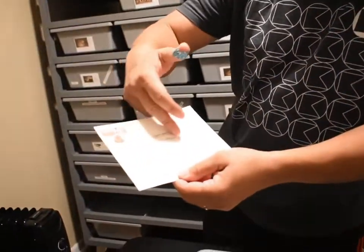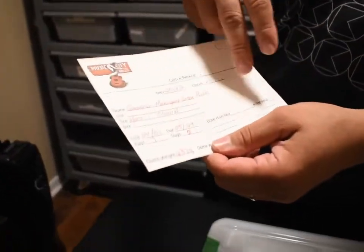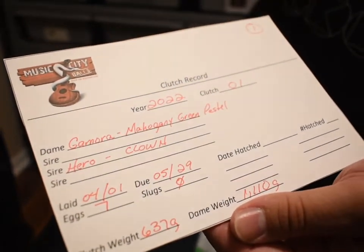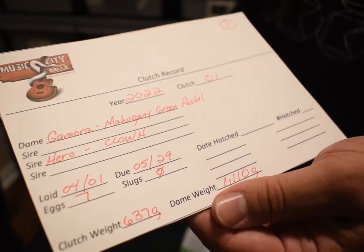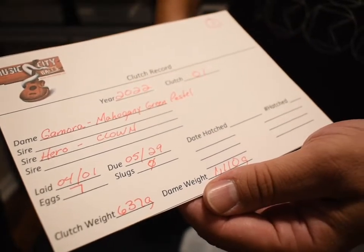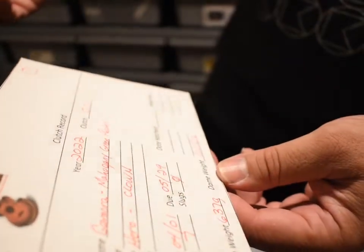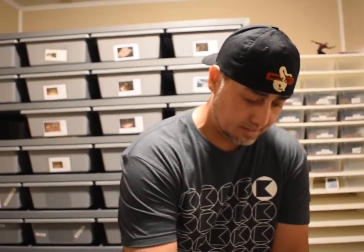Mom is mahogany green pastel bred to a clown. We have seven eggs — they're all good eggs. The clutch was 637 grams for seven eggs. And the mom was weighing 1,110 grams after laying. So let's check this out. Baby, we're competing on this one — I don't even know if I'm going to be able to ID these eggs correctly.